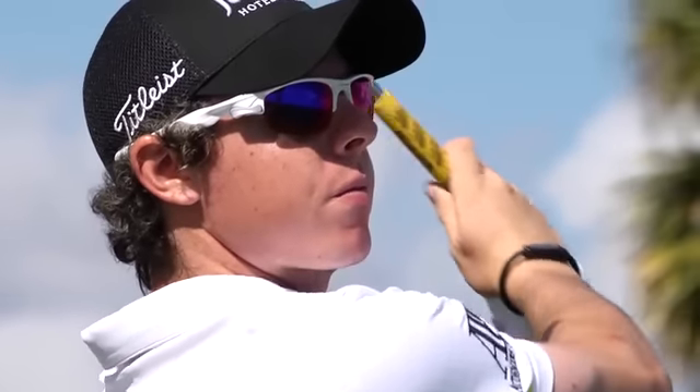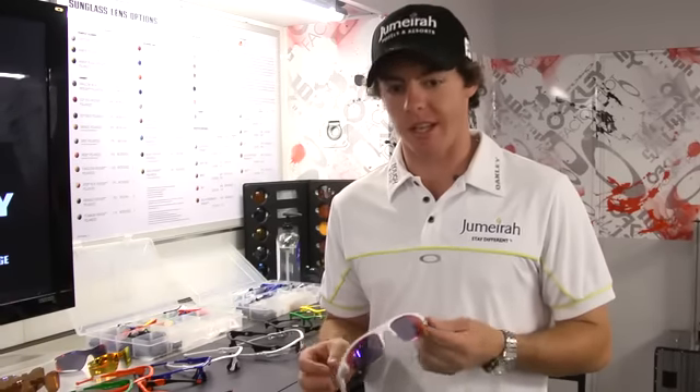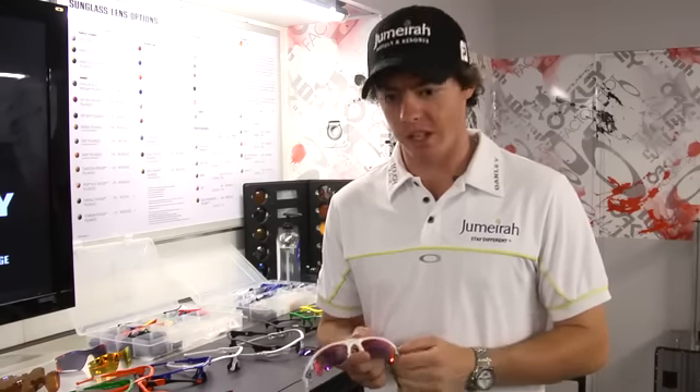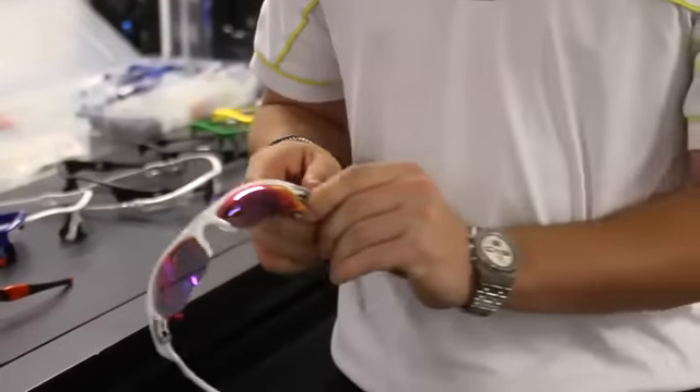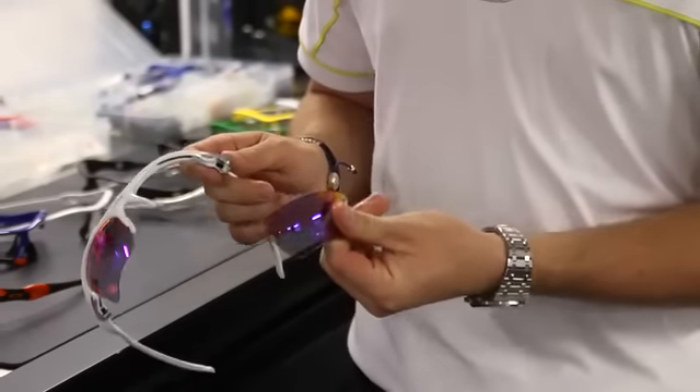Why the FastJacket is so good is because of how easy it is to change the lenses with the switch lock technology. Basically, you just switch the lock there and you take the lens out.